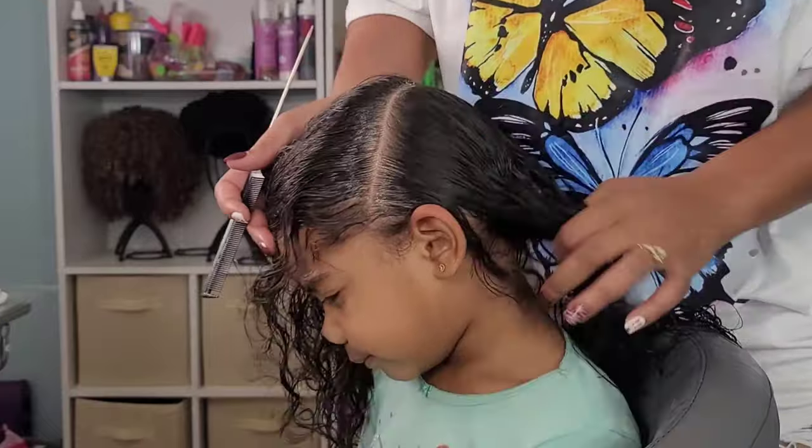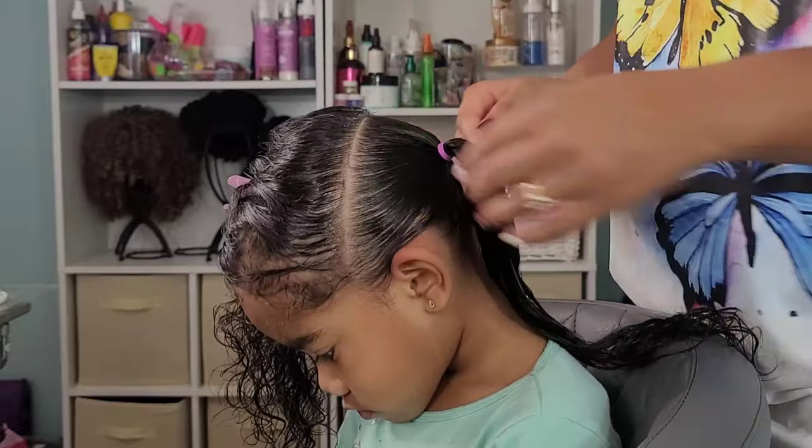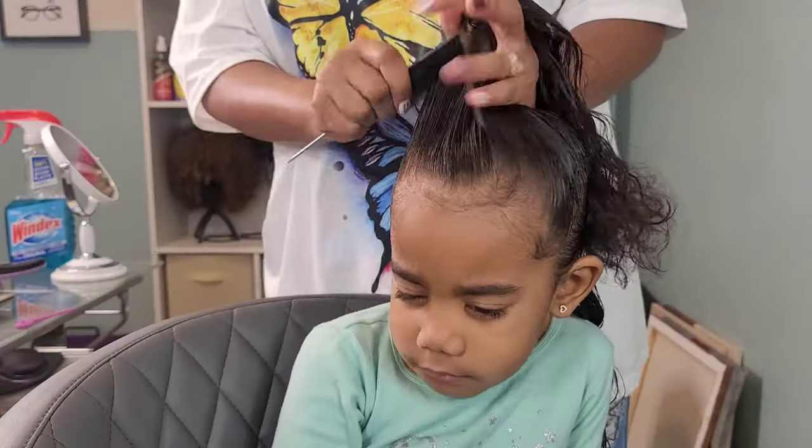Boo is willing to allow me to pretty much do whatever I like with her hair. There has yet to be a style where she's just like, 'Mommy, this ain't it.'